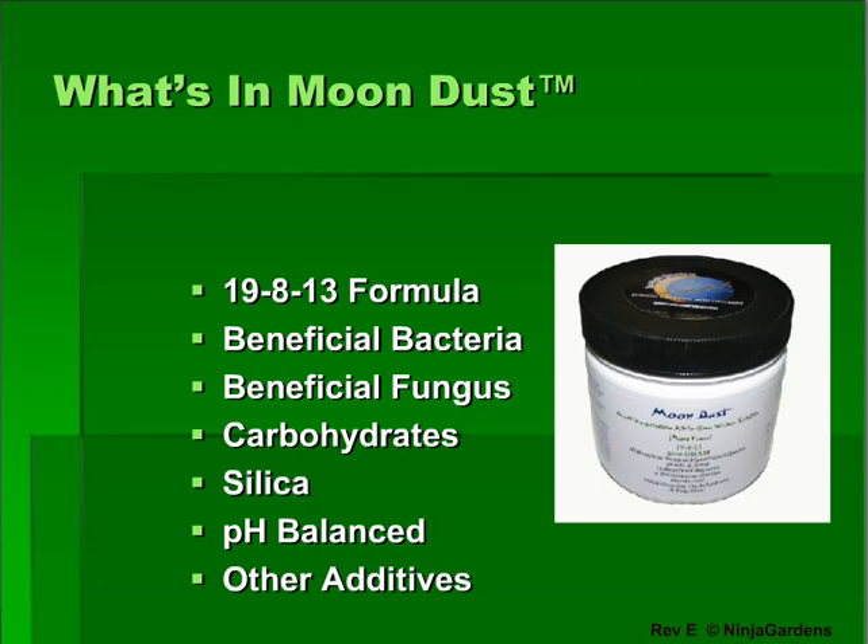MoonNest is an all-in-one formula you can use during both vegetative and flowering cycles. Instead of adding 5 or more products during your cycle, it combines the best of them for a good balance. It would take two hours to describe all the components of MoonNest and how they positively affect your plants, but take our word for it — it's the best out there and by far the simplest.